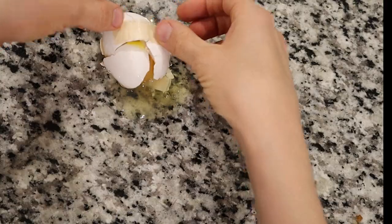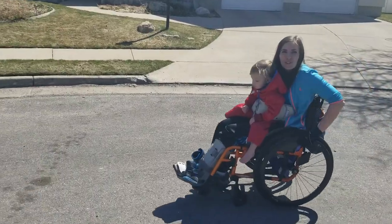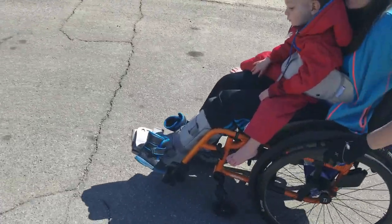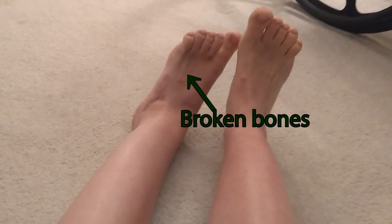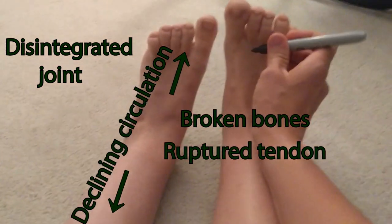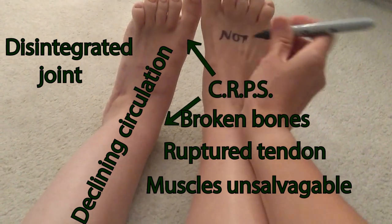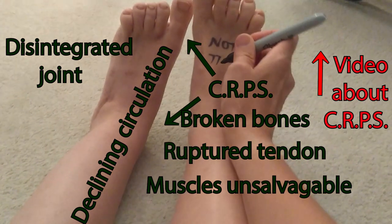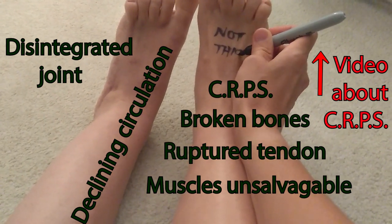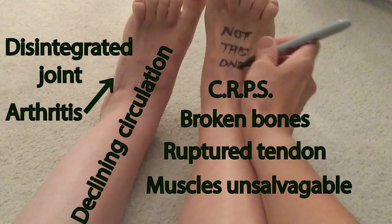The damage to my foot was more extensive than an unincorporated bone graft. Multiple surgeons told me they felt the original surgery had been done wrong and was to blame. Even after I lost the ability to walk, my bones were breaking from the inside out. A joint had disintegrated and others were showing warning signs. A tendon had ruptured, the circulation was decreasing, the muscles of my leg had degenerated beyond hope of rehabilitation, and a devastating nerve condition called complex regional pain syndrome had been diagnosed. Paradoxically, I even developed arthritis — the very condition the first surgeon said he was preventing.